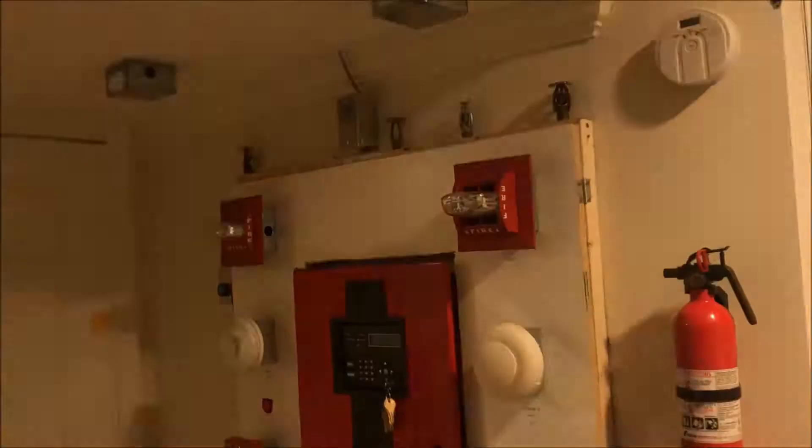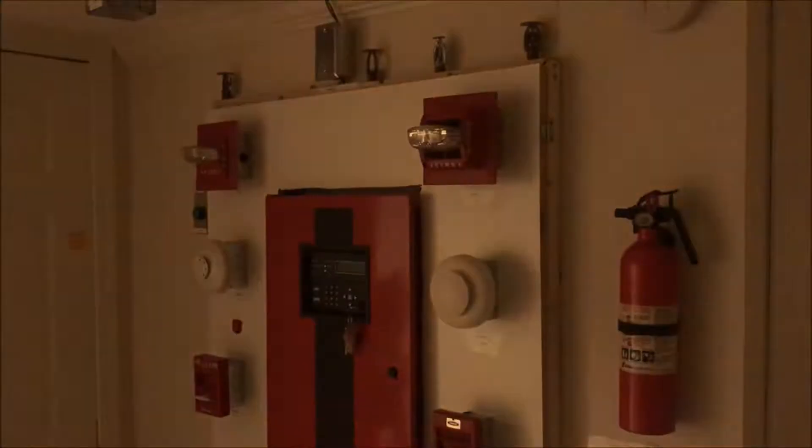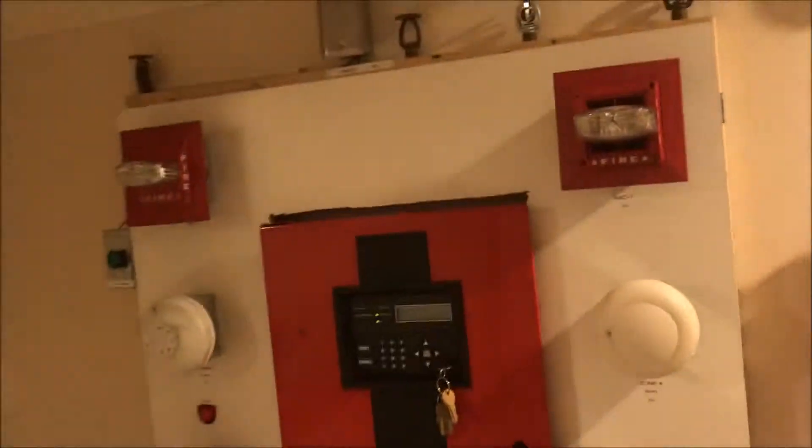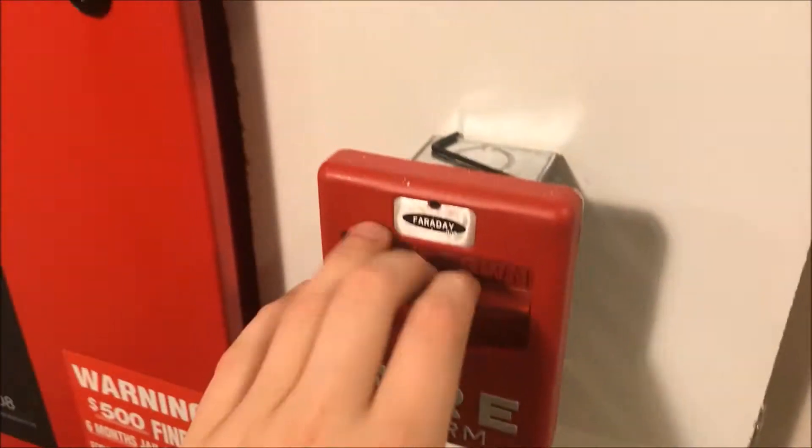These are both — this one is a four-wire device. I can have it on strobe only. There's a really rapid flash rate. Let me see how many lights I can turn off so you can see — it's a pretty extreme flash rate on it. So I think we will get to pull the Faraday next.